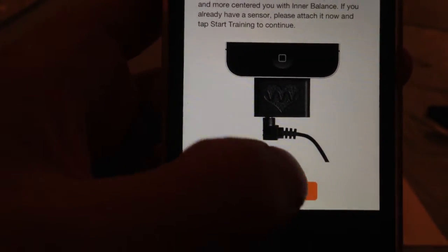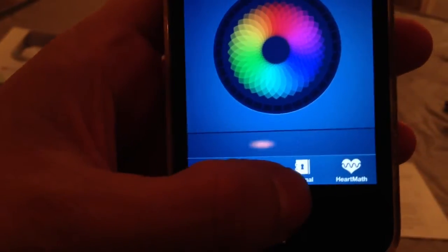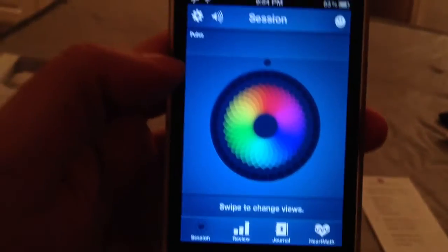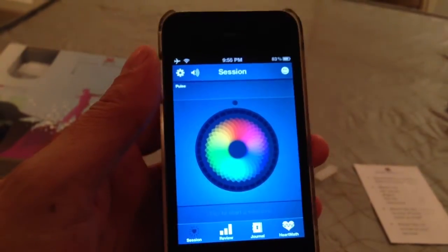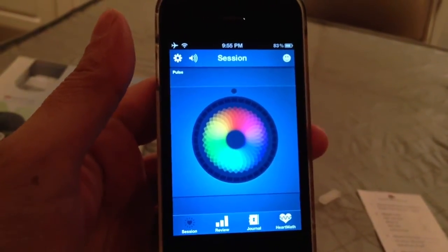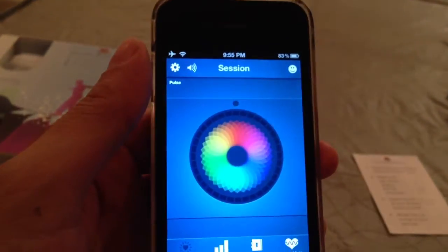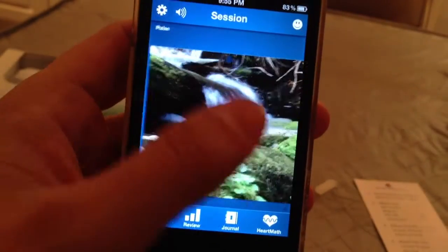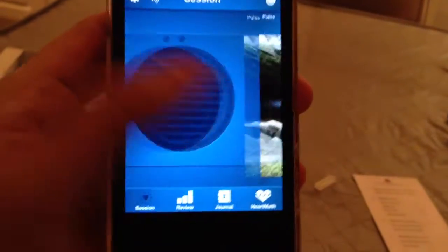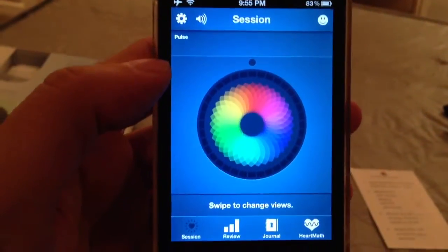I am going to start training. When you launch the program for the first time, you see the session, review, journal, and HeartMath sections. The point of this program basically is to help you focus yourself through breathing techniques. It uses your heart rate to help pace your breathing, to help achieve focus, reduce stress, and by reducing stress you're improving your overall health and vitality. You can't actually see your heart rate until you start a session. The journal shows a log of past sessions, and review lets you review data.